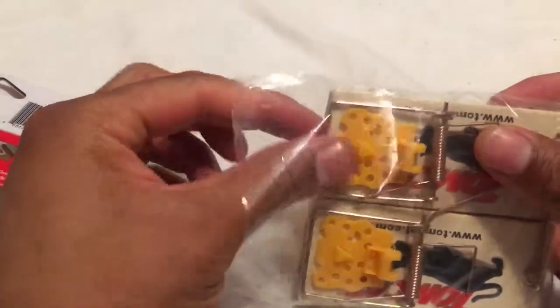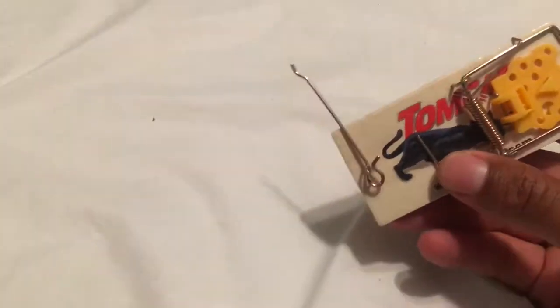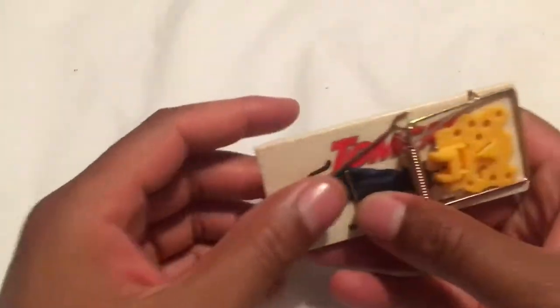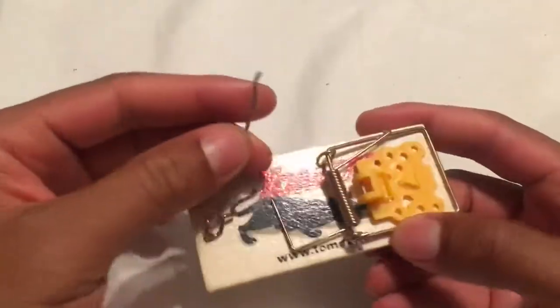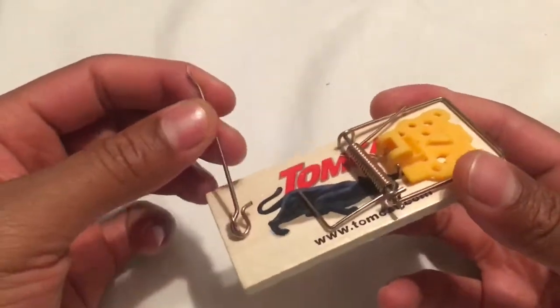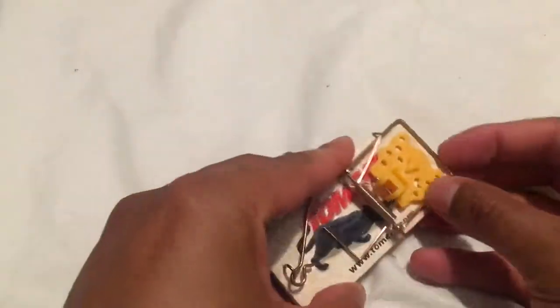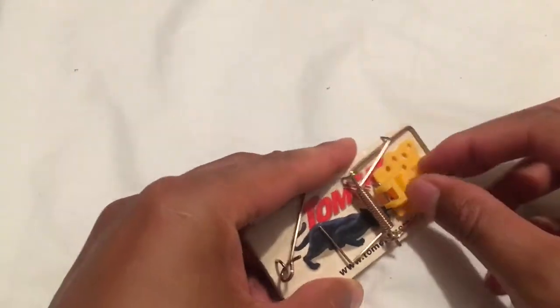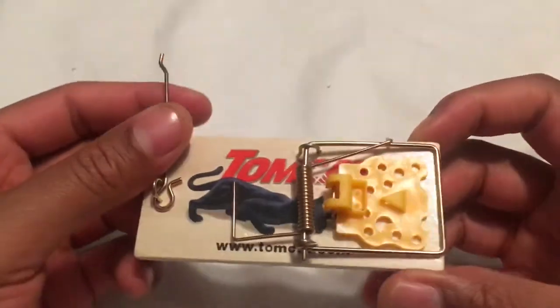This particular brand is called Tom. These are the newer version of Tom mousetraps — a little different from the traditional ones that didn't have plastic on the end, but they work just as well for eliminating your problem. There is a stem right here that holds back the piece that traps, and then you have the plastic right there.